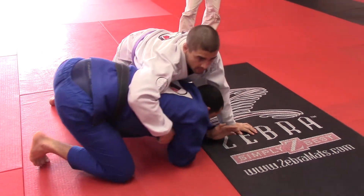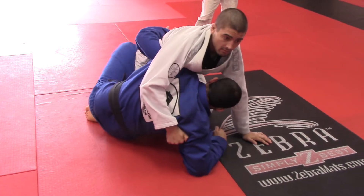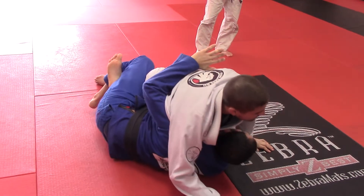First I need to kick the leg — one, two — sit, get the help out.